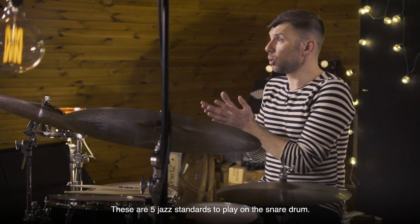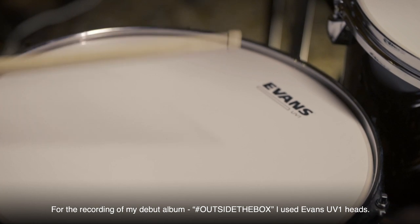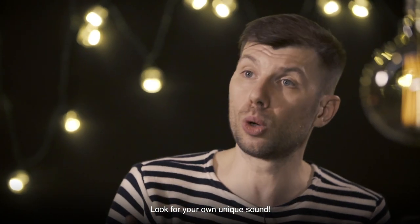Let's try to play these melodies on the snare drum. Experiment with timbre and sound — there are all the possibilities for this right now. For example, for recording my debut album Outside the Box, I used Evans heads called UV1. Find your unique voice.